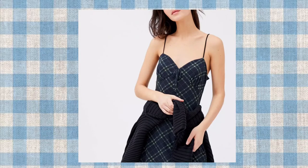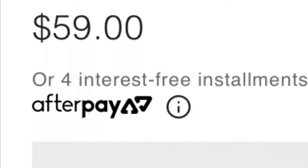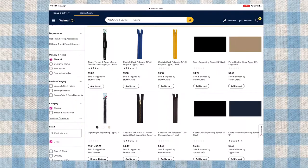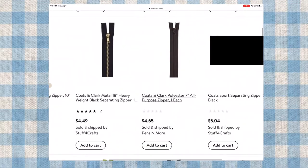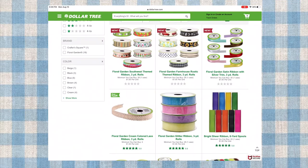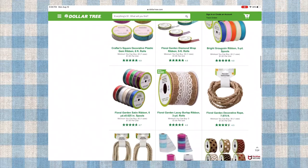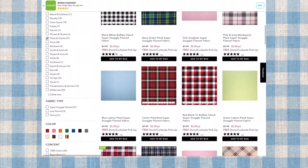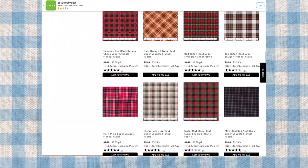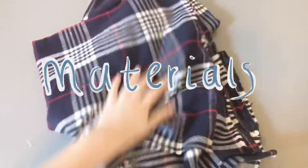I saw this dress from Urban Outfitters and it's pretty, but it's $59 so I'm going to make my own. This zipper costs about $7 but it's really long and you can get a shorter one for cheaper. Also some ribbon which you can get from Dollar Tree, and fabric which costs about $8 to $10. So I'm going to say it's about $16 in materials to make this dress.